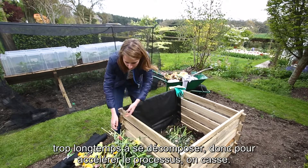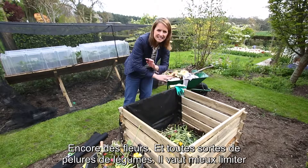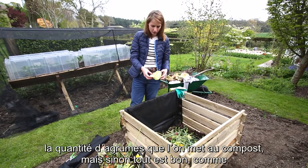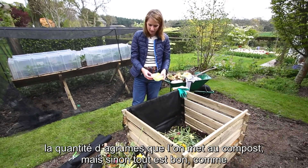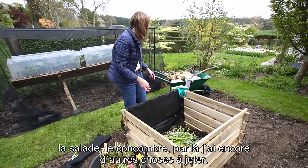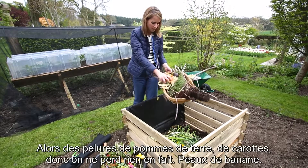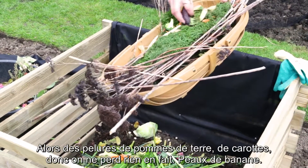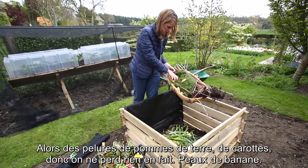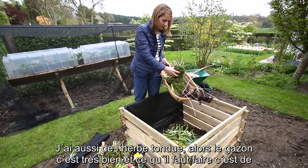More flowers, and then any vegetable peelings whatsoever — I would kind of limit the amount of citrus fruit that goes in, but apart from that anything else. I've got some lettuce, some cucumber, and over here I've got some more bits and pieces — potato peelings, carrot peelings — so nothing will go to waste. Banana skin too.